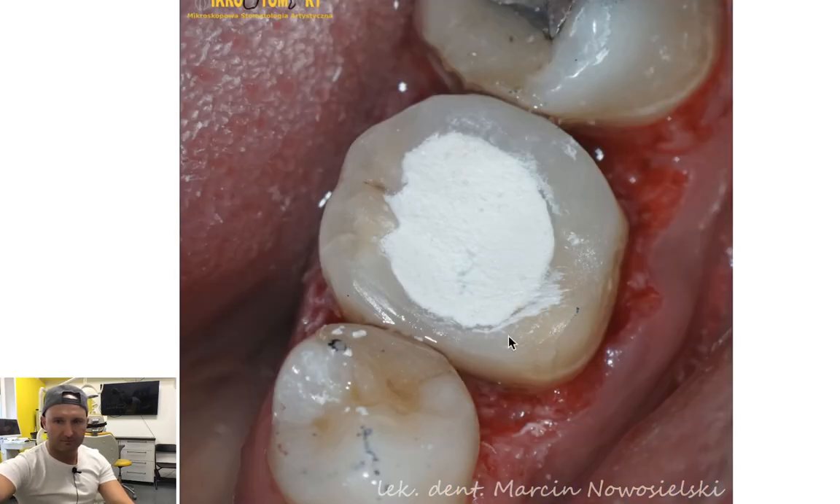Here is the reconstruction — let's call it a prototype — which only requires removing composite excesses with a Soflex strip or Profin handpiece, or whatever you prefer. Distally you can see the contact point; you close this area with a temporary filling and the tooth is ready for endodontic treatment. Something that looked difficult was actually done in not more than one hour. Take care — hope it was useful. See you next time!